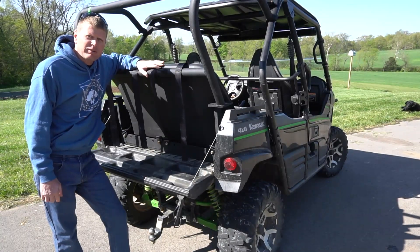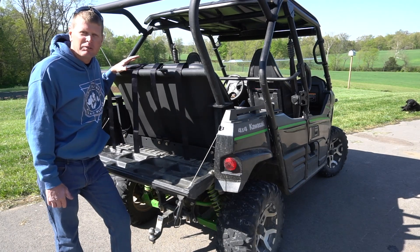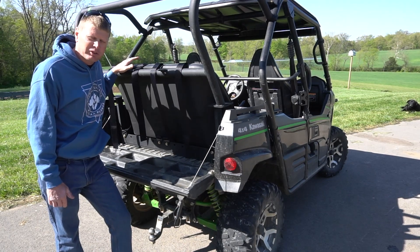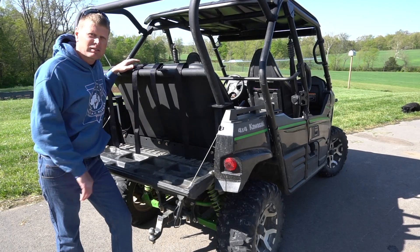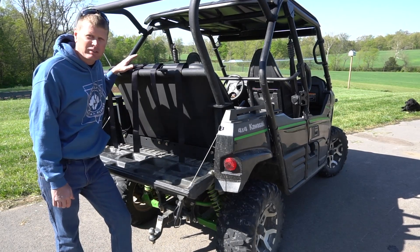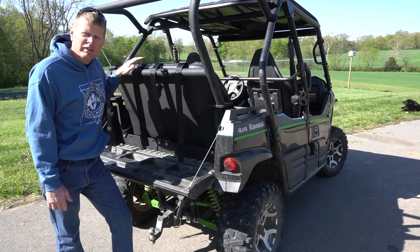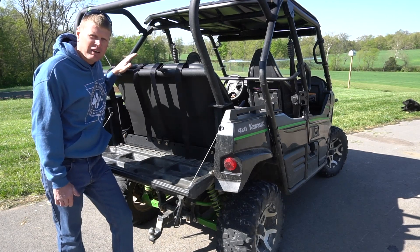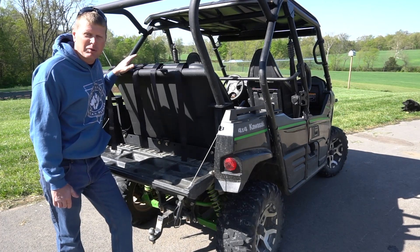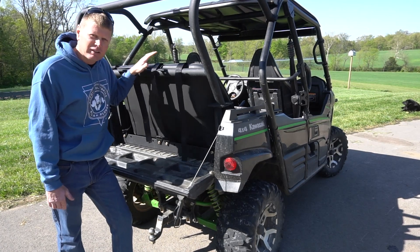This can be easily removed if you need bed space. For us, we take it out in the winter — we haul a lot of wood and pull the wood splitter around the trailer, so we like to have the bed space in winter to do things here on the farm. In the summertime we're ready to ride, so we put the seat back in and now we have a spot for two extra kids in the back to ride around and enjoy the outdoors.